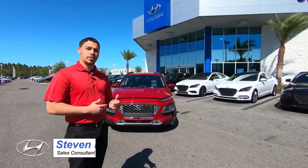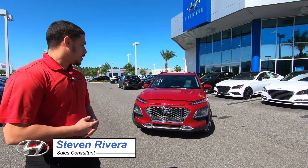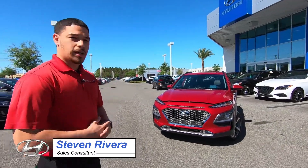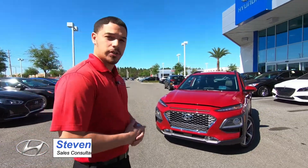My name is Steven and I'm back with another review, this time on the brand new Hyundai Kona. Before we get into all the features, let me introduce you to its new impressive design and dynamic stance. Let's take a close look at the vehicle.